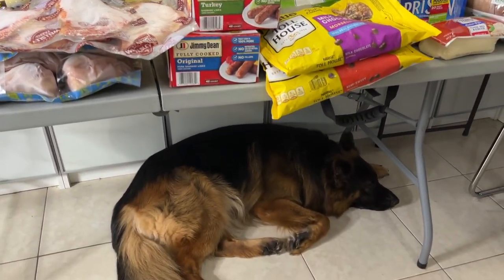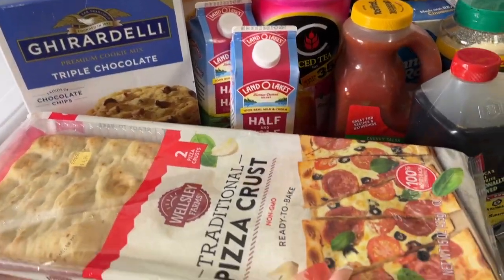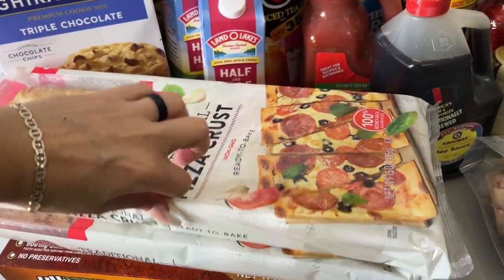We got a moment for my baby. First up: pizza crust. There are two in the package, so this would be like one dinner.